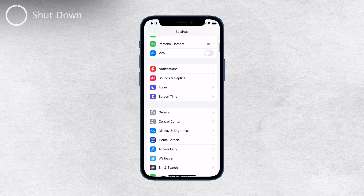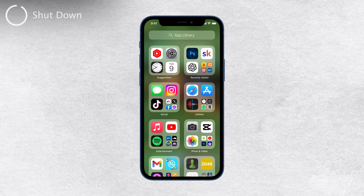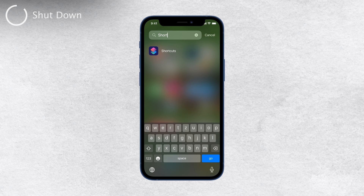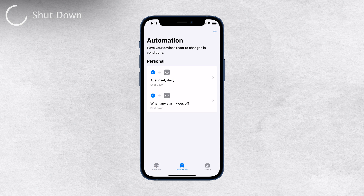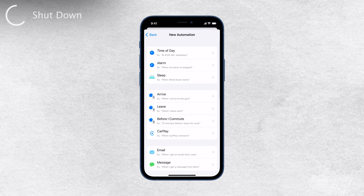Now let's move on to the second method — the actual shutting off of the device. For this, we'll use the Shortcuts app provided by Apple, and the best part is it's completely free and easy to use. If you don't have the Shortcuts app already, you can download it from the App Store. Once you have the app, open it up and tap on Automation at the bottom of the screen. Then click on Create Personal Automation, which is the blue button you'll find there.